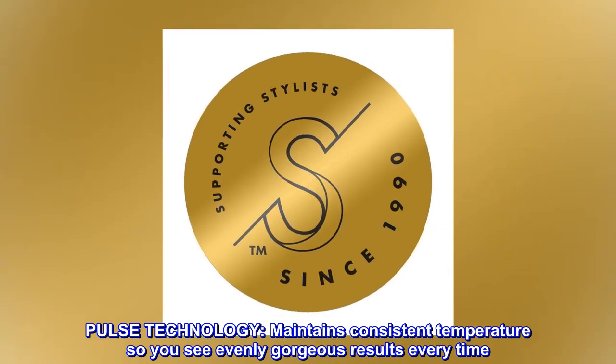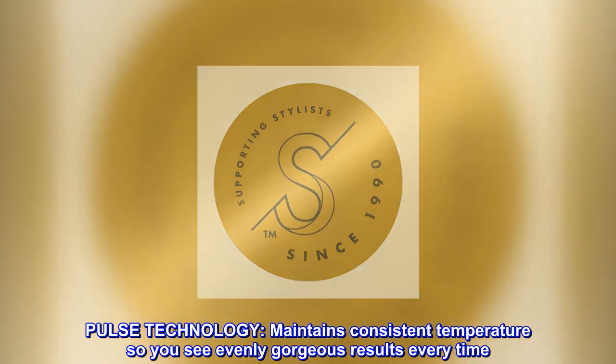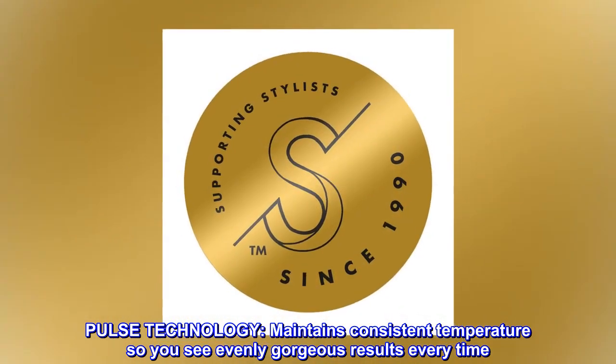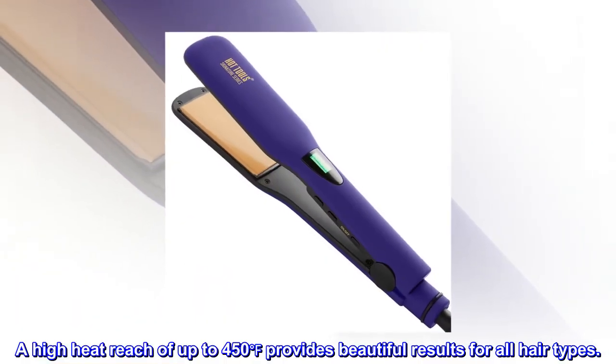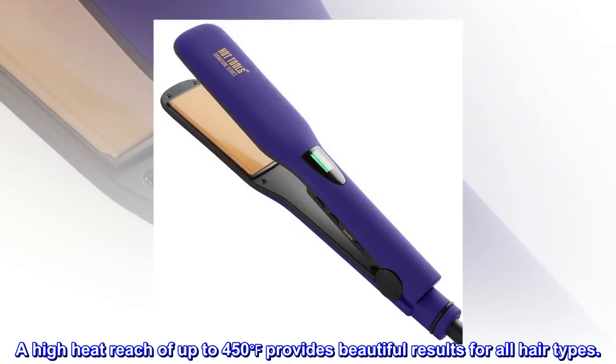Pulse technology maintains consistent temperature so you see evenly gorgeous results every time. A high heat reach of up to 450 degrees provides beautiful results for all hair types.